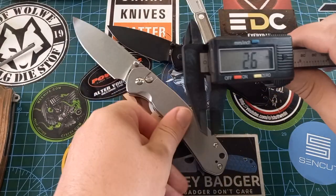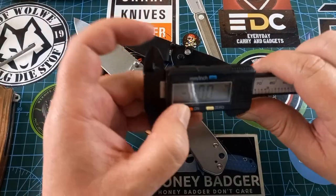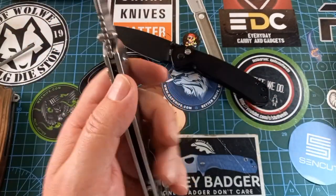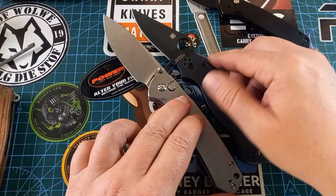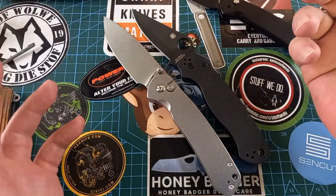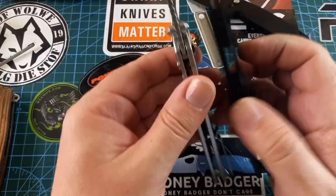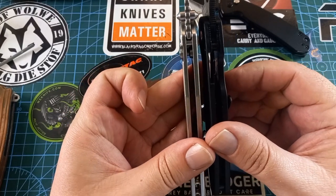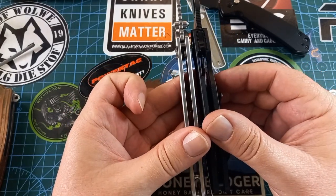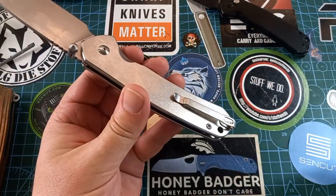Blade stock is about 2.6mm — that's roughly 0.10 inches. Compared to a Para 2 it's bigger and longer in all dimensions, and looking at it from the side it's even thinner than the Para 2. Blade stock is about the same. And it has a wonderful deep carry pocket clip.